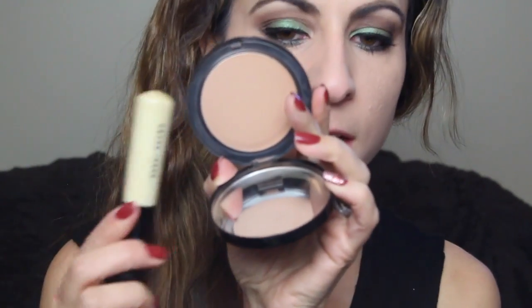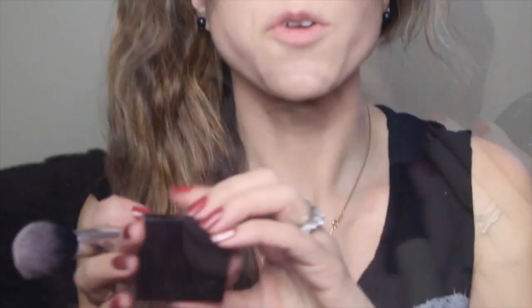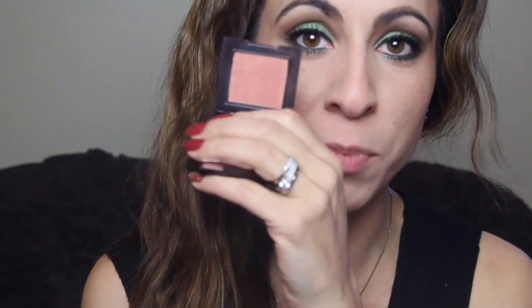Then I'm going to bronze up the skin with Bobbi Brown's Golden Light 01 — just going to warm up the skin. For blush I'm going to use Laura Mercier in Spiced Cider — this is my new favorite blush, I just can't put it down. They're super pigmented and so soft and silky. I don't know why it took me so long to try one of her blushes, but they really are amazing — you guys will not be disappointed.